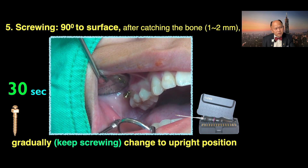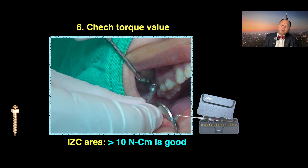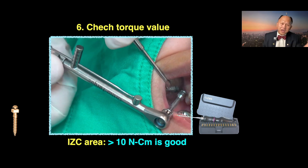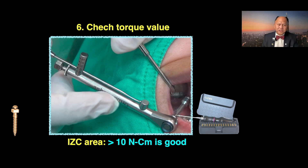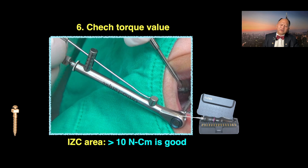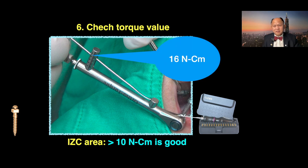My dear friend, it only took me 30 seconds and it's so easy. Watch this video over and over again — you should be able to catch the technique. Every screw I put in, I always want to know the torque value. In the IGC area, normally if you get 10 Newton centimeters, it's good enough. For this case, it's 16 Newton centimeters, which is very good. If you have 16 Newton centimeters, you don't have to worry about screw failure.